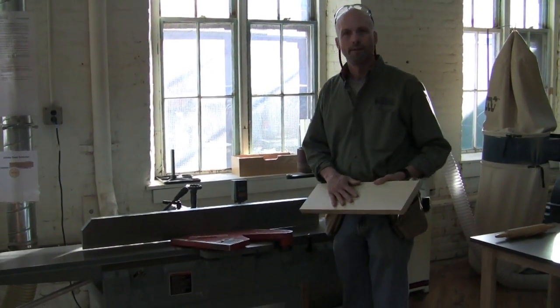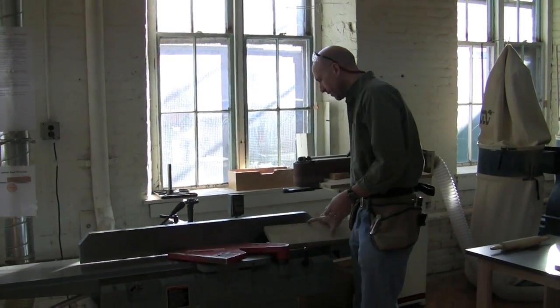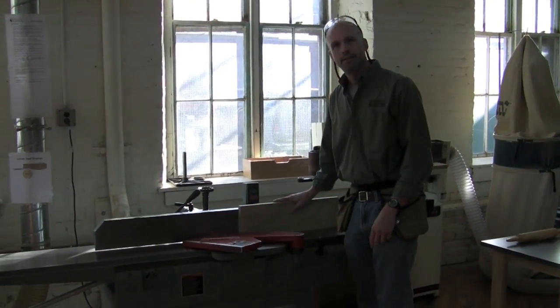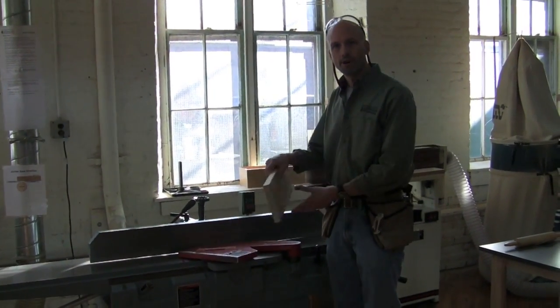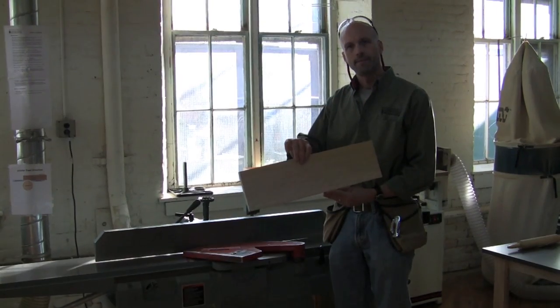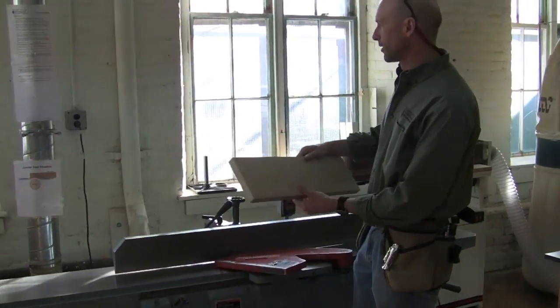When I just have one board, it may not matter. I might be able to run it right up against this edge and everything will be okay. But what if it tears out? What if that's the wrong grain direction going through the jointer? Because in the jointer, just like the planer, there is a proper grain direction.